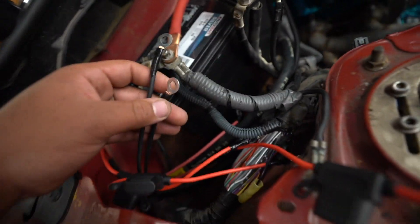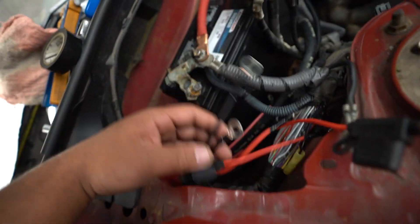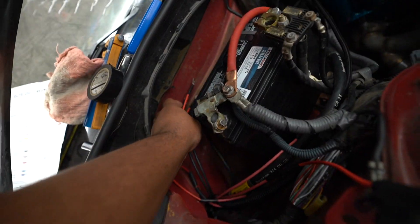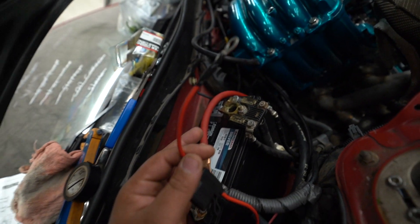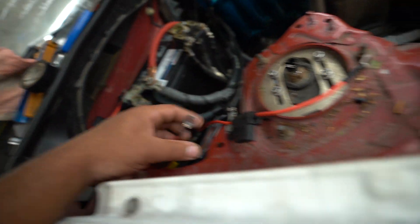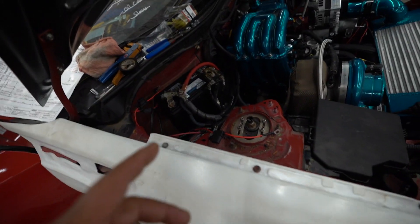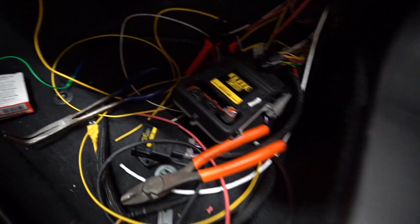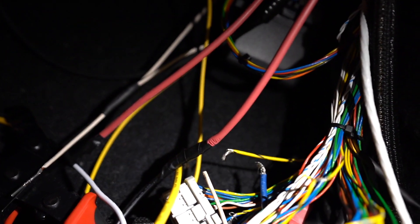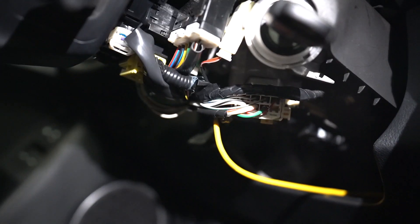I just wrapped up and put eyelets on my fan grounds and fan power, so I'll set those over there. This is the power to the relay that powers my ECU, and this is the ground to the relay for my ECU. Both of these are done. Now I'm going to go inside and clean up some of the wiring, because I have all these wires that are exposed and need to be cleaned up.